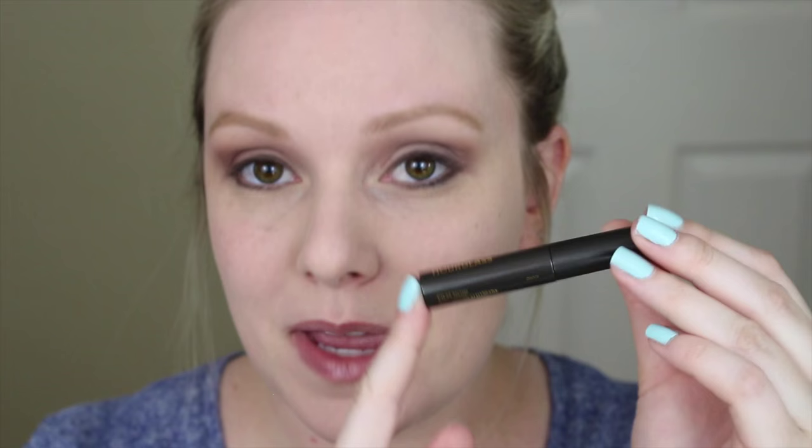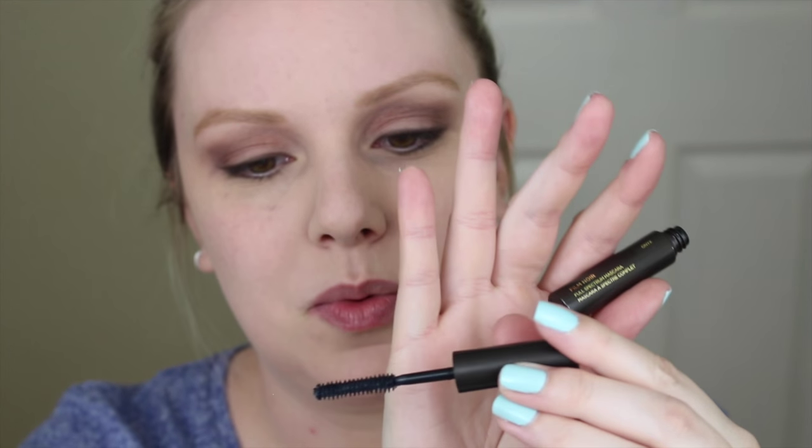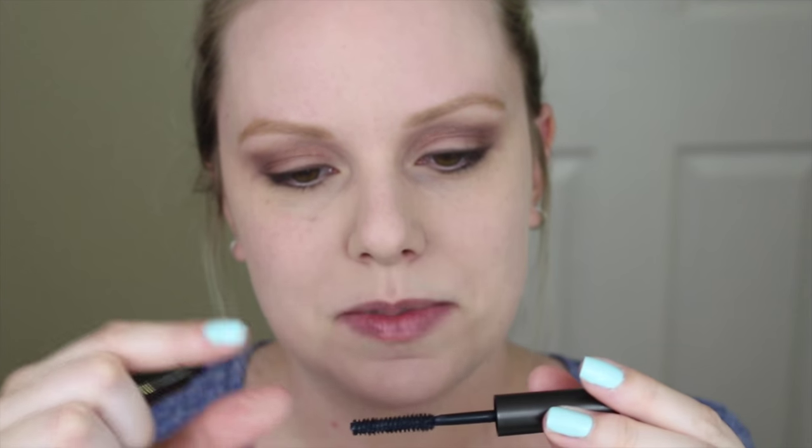Now let's move on to eyelashes. This is a little baby sample of the Firm Nior Full Spectrum Mascara in the color Onyx, which I think is just black. I've never tried this before but the wand looks really cool — it's very skinny and it has like slightly hourglass-shaped bristles, which is kind of funny for an Hourglass product. I have no idea how this formula works but I'm going to put two coats on my upper lashes and my lower lashes.